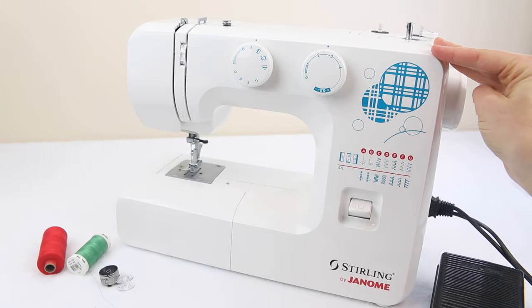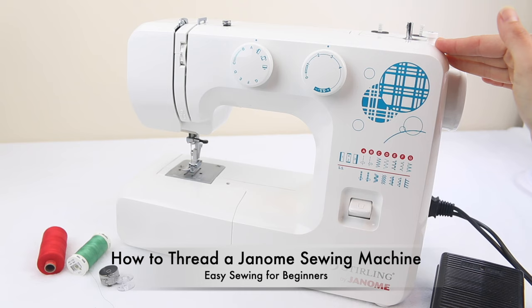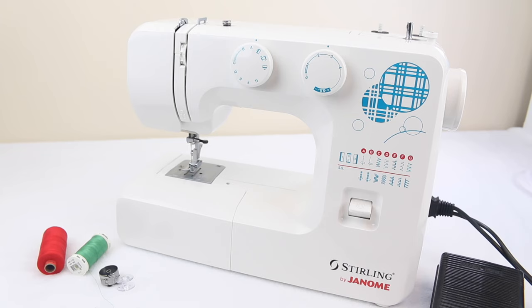Hi, Dominika here from EasySewingForBeginners.com. In this video today I'll be showing you how to thread a Janome sewing machine. This is an updated version of one of my very first videos, so I'm hoping I can make an even better video with better lighting and sound.